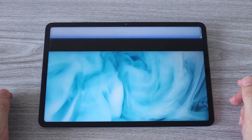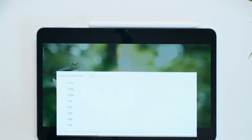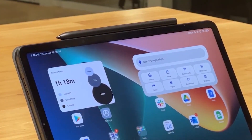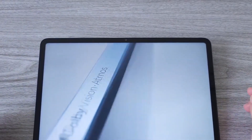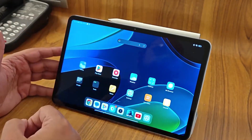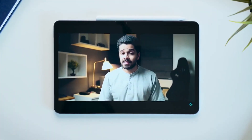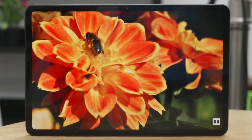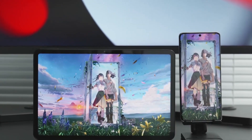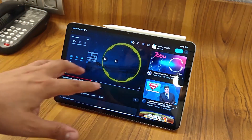The pogo pins, which are used to attach the keyboard through a magnetic connection, have been moved to the rear of the device, while the front camera has been moved to the long edge of the tablet. This simplifies the process of holding video chats in landscape orientation. The rear camera module has been redesigned to take the form of a square, and despite its outward appearance, it only houses a single 13-megapixel camera with a blinking LED. The display bezels are of a modest size, and although both the Pad 5 and Pad 6 have 11-inch screens, the Pad 6 has a more compact overall footprint due to the shrunk bezels.